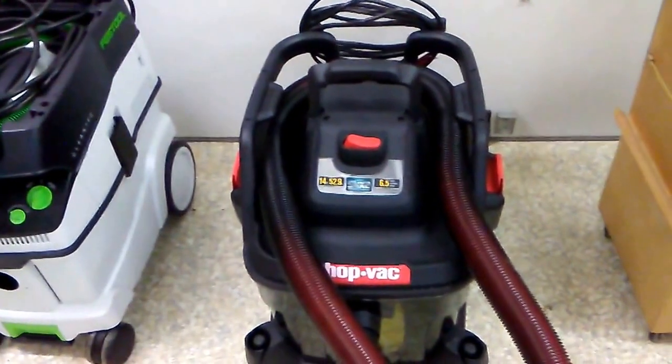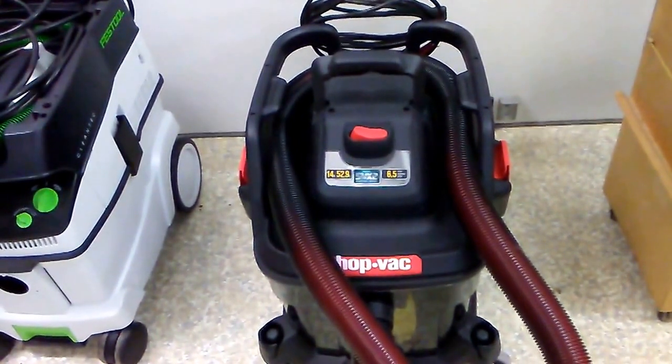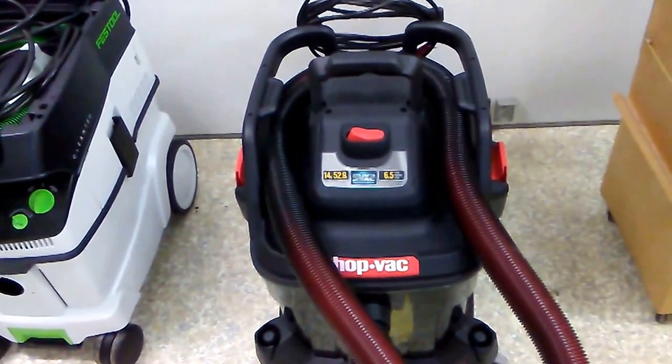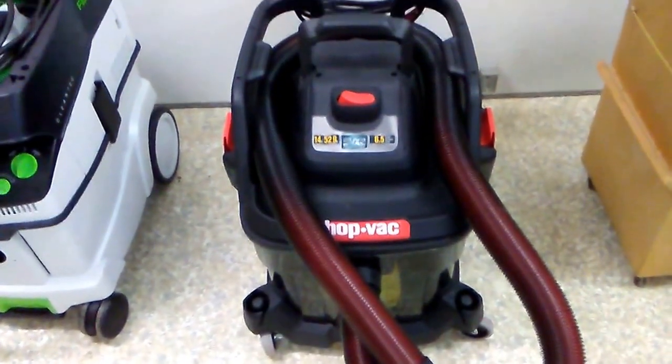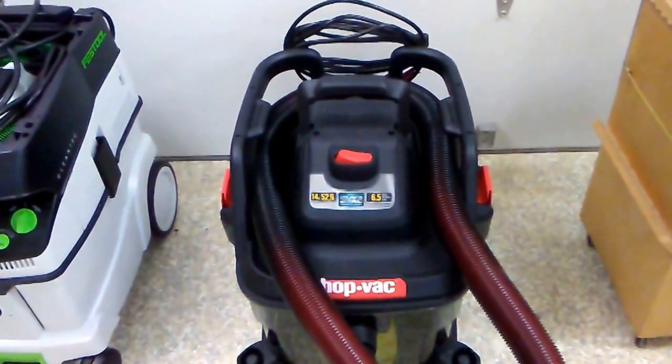Here's a strong contender — a Shop Vac bought from Lowe's for $199, about a third of the cost of the Festool. It has its merits as well as its problems.